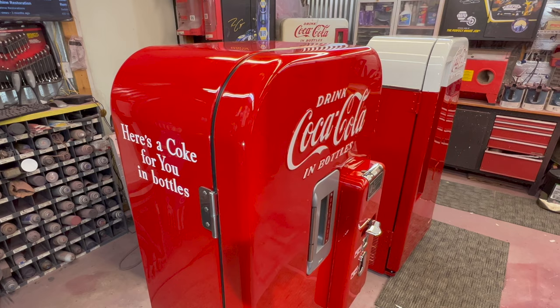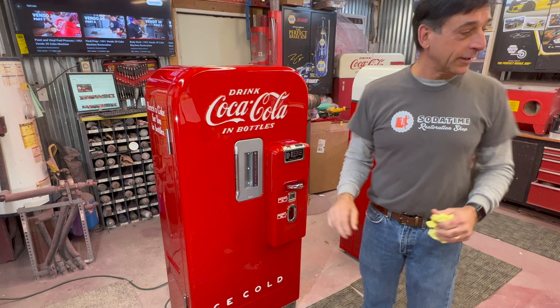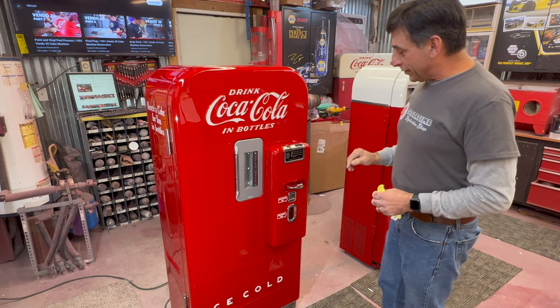On the side it says 'Have a Coke.' There's one that'll say 'Here's Coke for you in bottles,' which was the early version. And I've seen even in a red machine it just says 'Have a Coke.' Matter of fact, I've got a six-cent machine here today in the shop that actually has that. Some people say that 'Have a Coke' was the later version, but I've got a Vendo 39 all red that has that same thing.